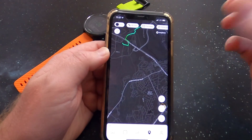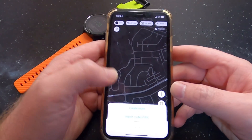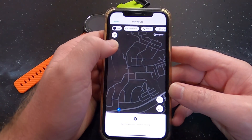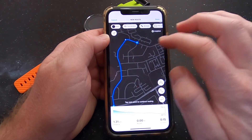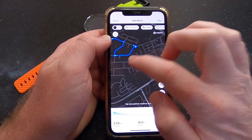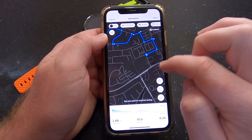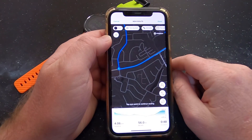So in the Suunto 2 app you just go to where you want to do your route, create a new route — little plus button at the bottom — create route, put your starting point, and then you just pop down your route as you want it. As you basically put down your points it will just create the route, which is so much easier than before. Then let's just go back to A.